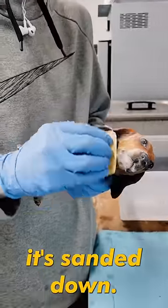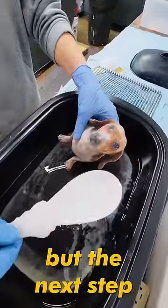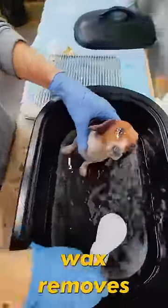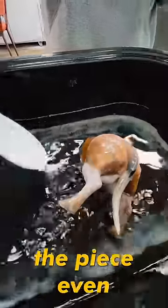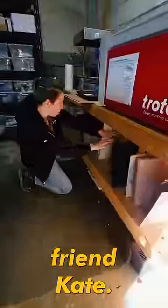Next, using some high-grit sandpaper, any blemishes or sharp edges from the print get sanded down. I know this looks like we're going backwards, but the next step where he gets soaked in a hot wax removes any of the blemishes from the sandpaper, at the same time making the piece even stronger.